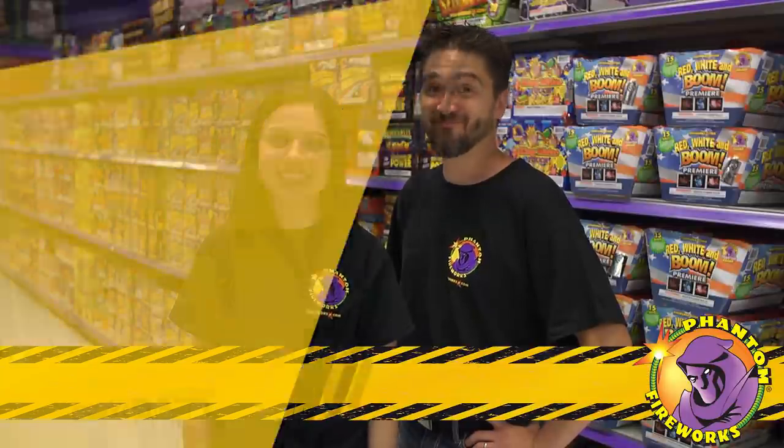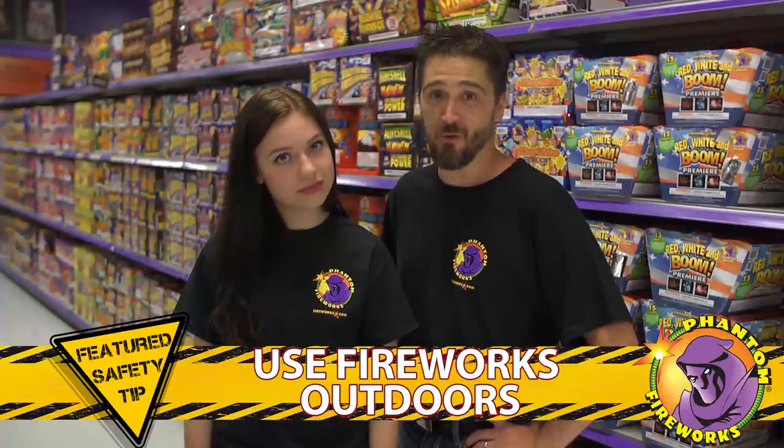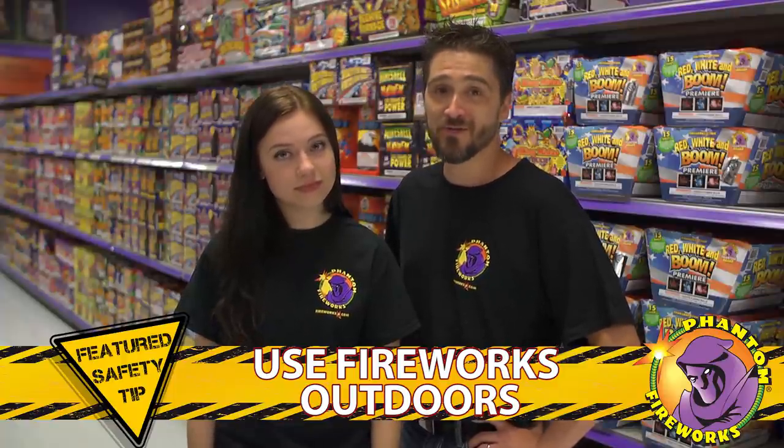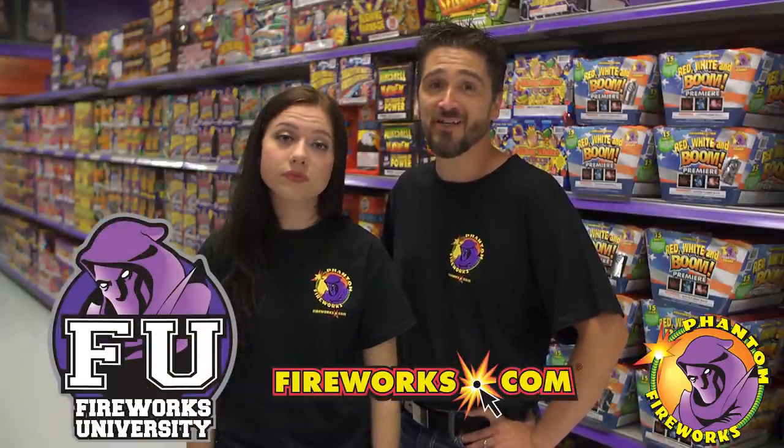Today's featured safety tip: use fireworks outdoors. Never use fireworks indoors. Only use them outdoors under safe conditions. For additional safety tips, visit Fireworks University at Fireworks.com.